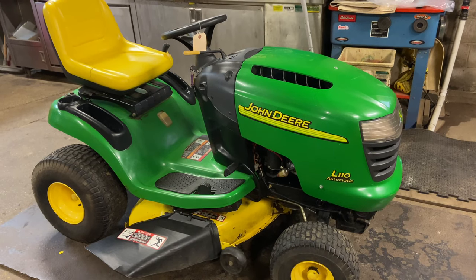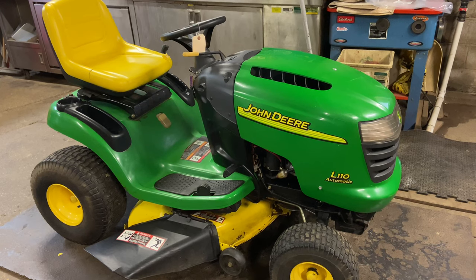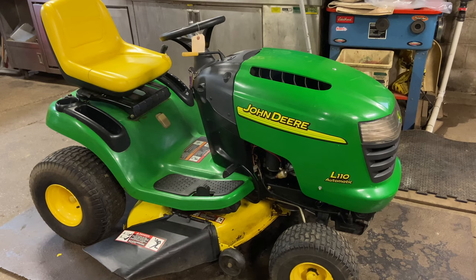Hey everybody, this is Brad from Johnson Small Engines. We have a customer's tractor, a John Deere L110. This actually has a Kohler Command engine on it, and it came in with a no-start condition.